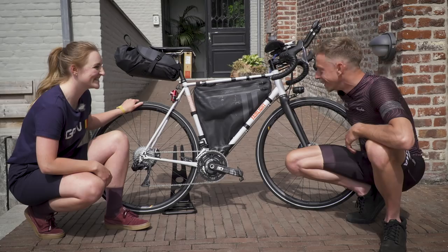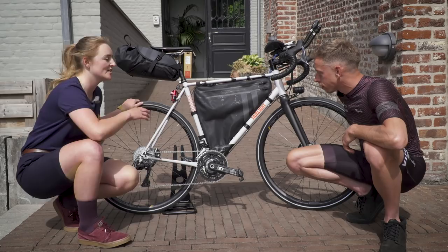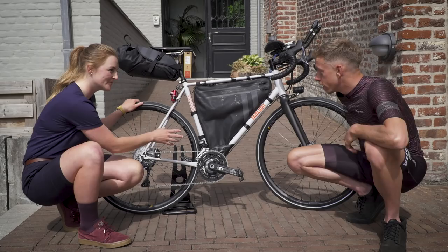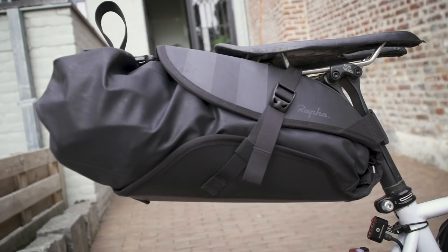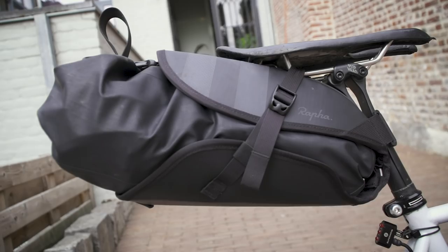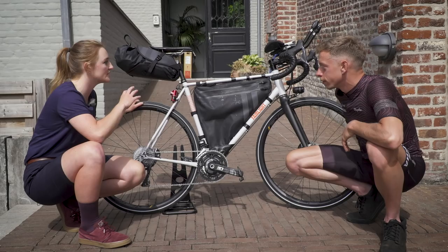Last but not least, there are the Rapha bikepacking bags. The full frame bag is a custom build that they kindly made, because James insisted on running a custom frame bag. And then there's the rear pack as well, which is going to become commercially available soon. How do you organize what you're carrying into those two bags?